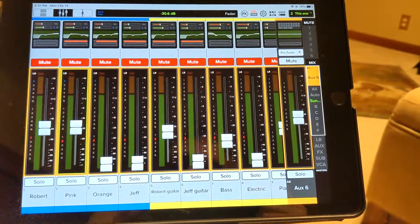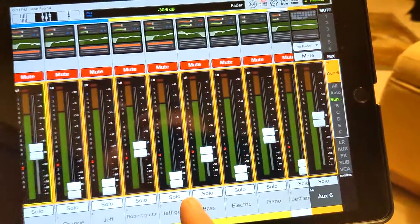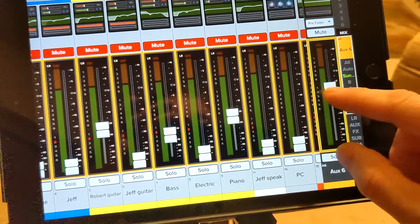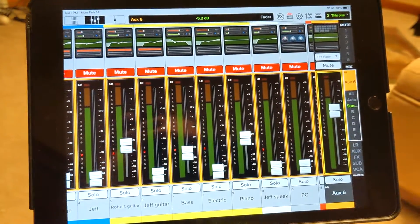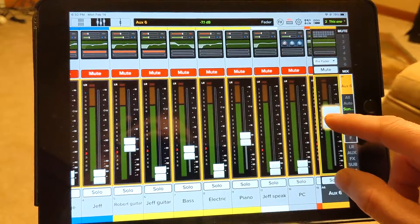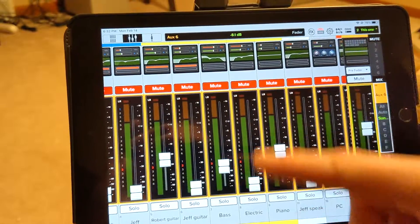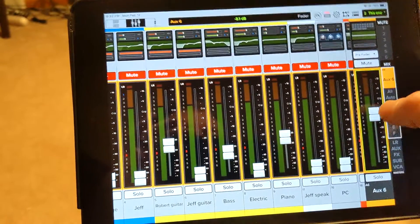The slider on the right that doesn't move with the channels — that's your overall master volume. Everything individually feeds into that slider, and you can use it as an overall level: if everything is too loud, bring it down; if it's too quiet, bring it up. But be careful with in-ears — don't overpower your ears. You don't want to cause any hearing damage, so keep it at a reasonable level.